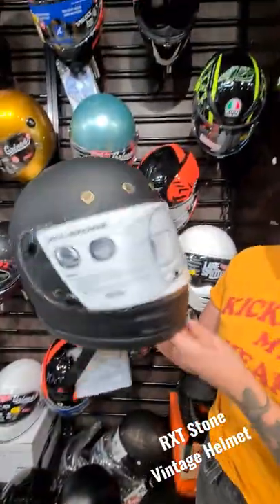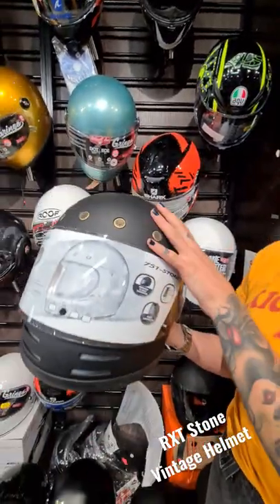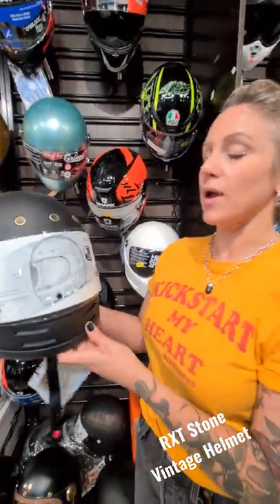It's a really cool low-profile helmet. This colorway is $200, and the patina colorway is $250. You can see them on our website or in store — come in and check them out.